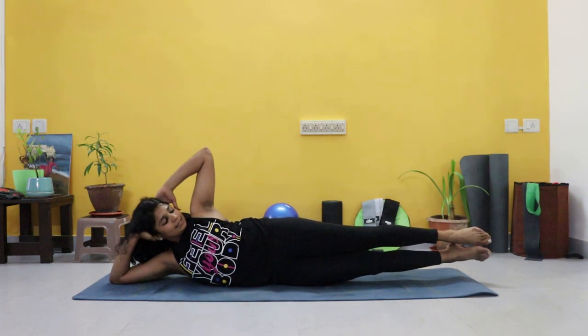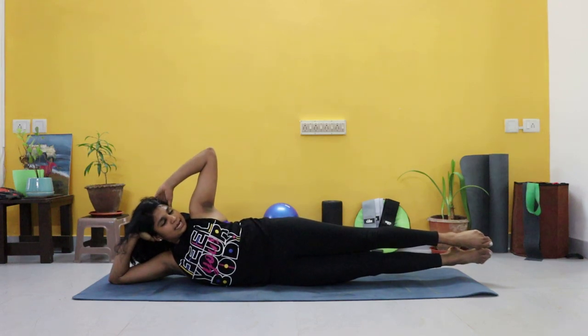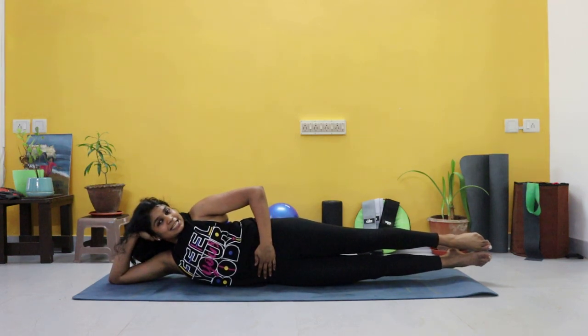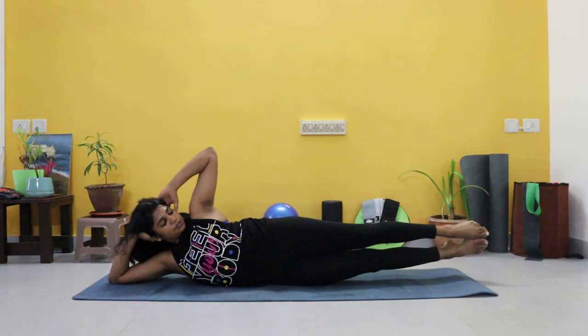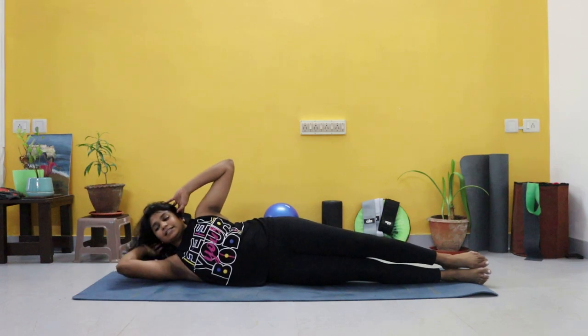And hold for ten, nine, eight — pulling in that core — six, five, four, three, two, one. Relax.